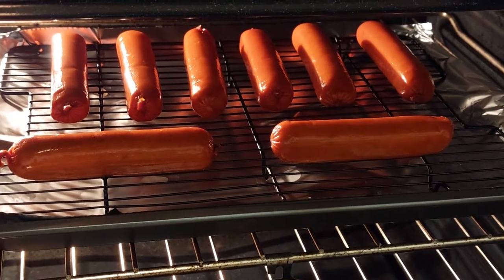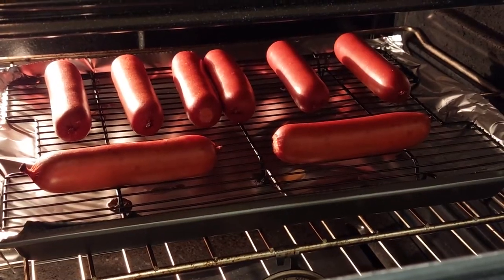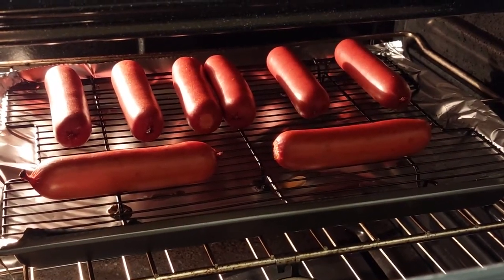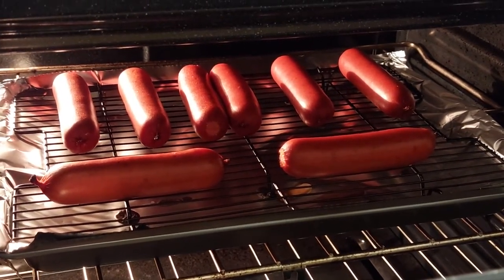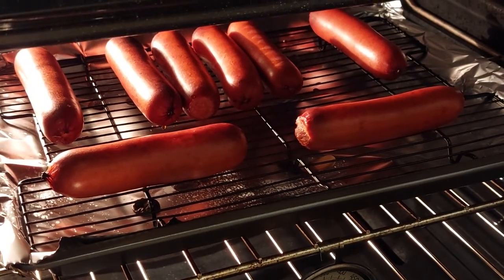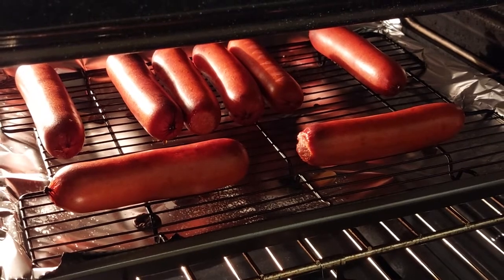Just slid them in and going to leave them in there for about ten minutes. Alright, it's been ten minutes, they look pretty good. I'm going to leave them in for a couple more minutes. One of them is whistling in there — I'm going to say they're done.